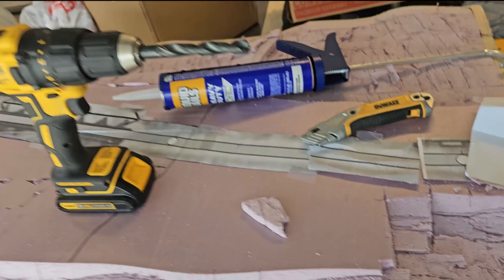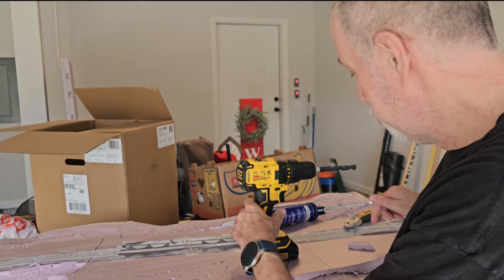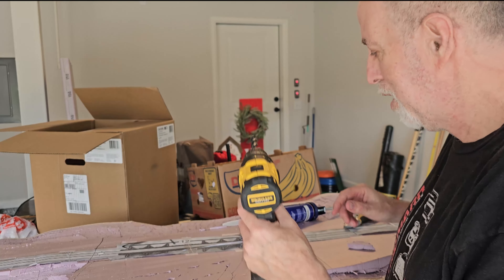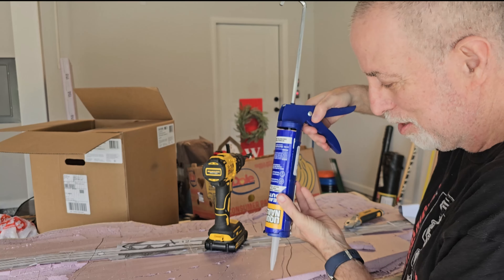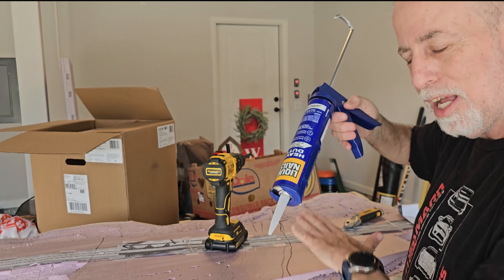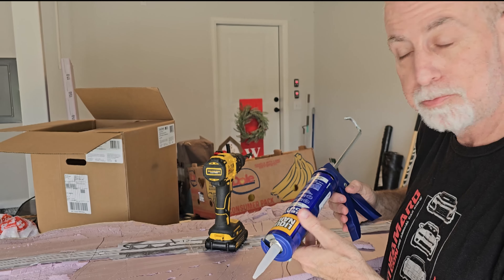What I'm going to do is drill a hole down through the pink foam, lift it up, put liquid nails into the hole, let it spread out, and then push the foam down and hold it so it can adhere.